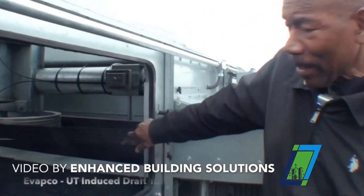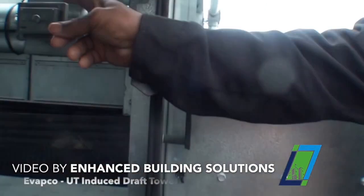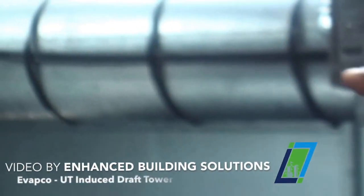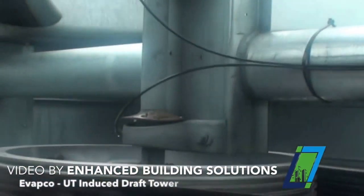These two grease fittings supply grease to your two pillar block bearings for your fan shaft assembly. On top of the bearing itself you can see shields — those are water shields to keep water from getting into the bearing, both on top and on the bottom.